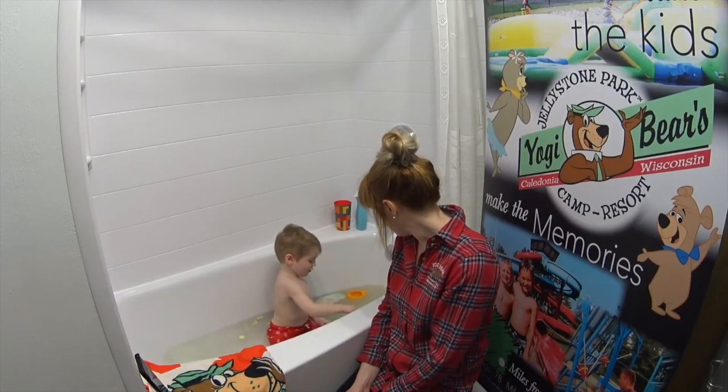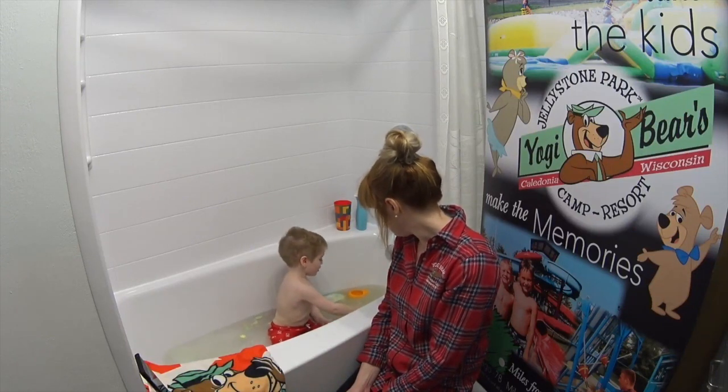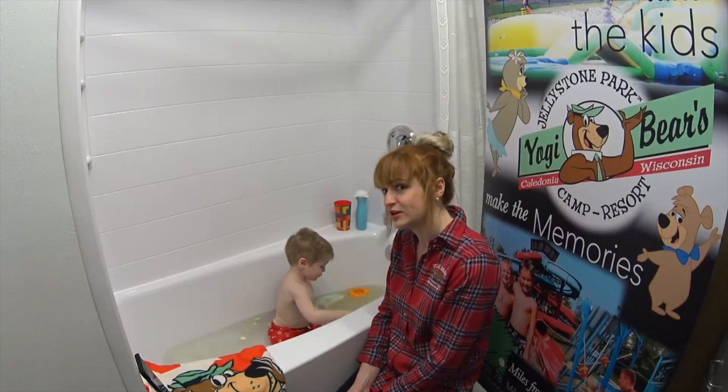Colton, what color is that? It's yellow! Yep, see — learning colors.